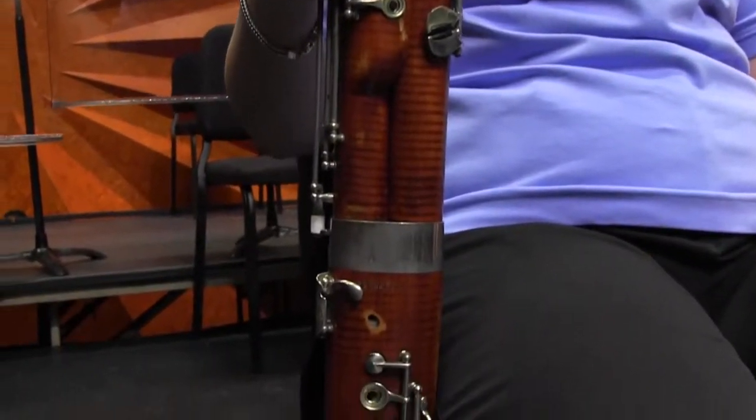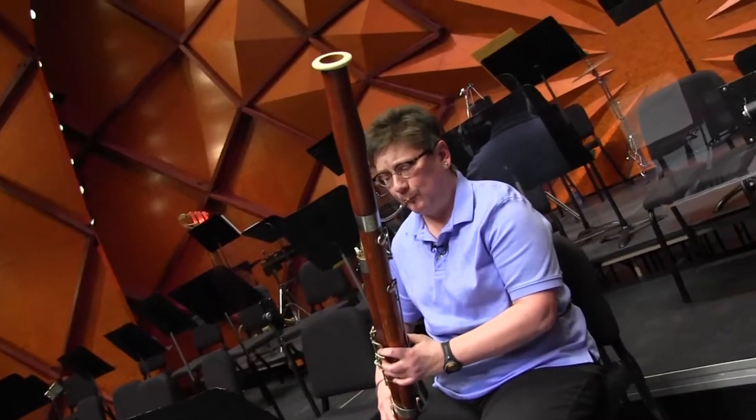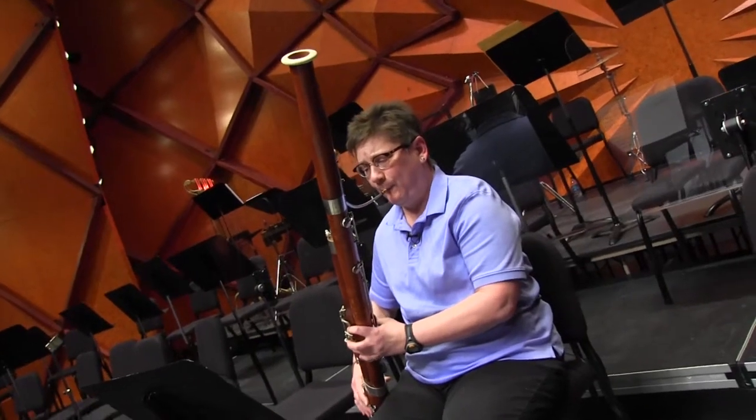It's a wonderful instrument, it's challenging, and it gives me a lot of great satisfaction in the discipline and the hard work that it takes to play an instrument well.